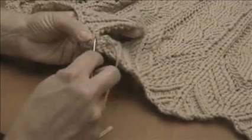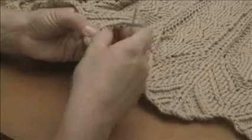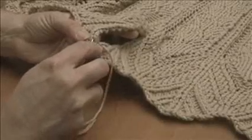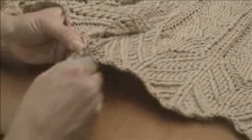Now I'll go ahead and grab two. So you pull apart those two rows, and you dig in there, and you grab those two bars. And then two on the other side.